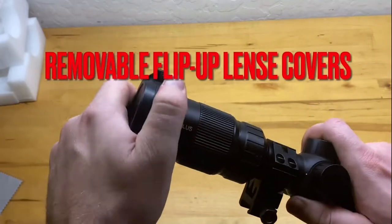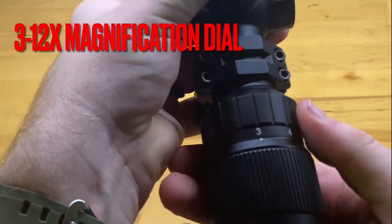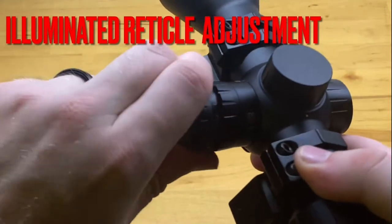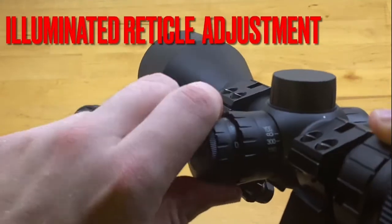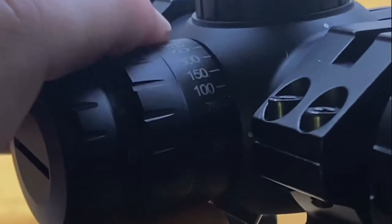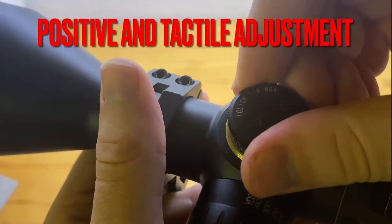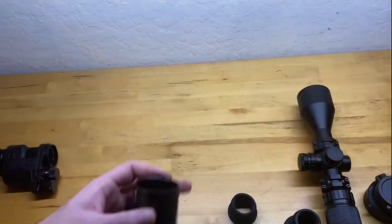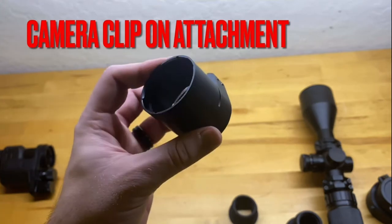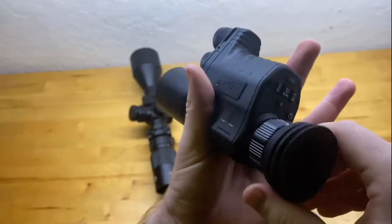The scope has removable flip-up lens covers, which are actually really sturdy and tight — doesn't sound like they'll come off during recoil. You also have 3 to 12 magnification, which I think is pretty low considering how heavy and big the scope is. There's an illuminated reticle adjustment from 0 to 11 settings — I'll get into this later, but it's probably the worst feature of the scope. You have a nice parallax adjustment from 0 to 300 and then to infinity, which works pretty well. Capped windage and elevation adjustments are not mushy and have a very crisp feel. Built into the objective lens is a clip-on attachment for the camera.